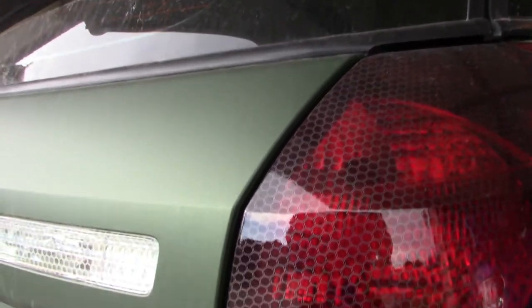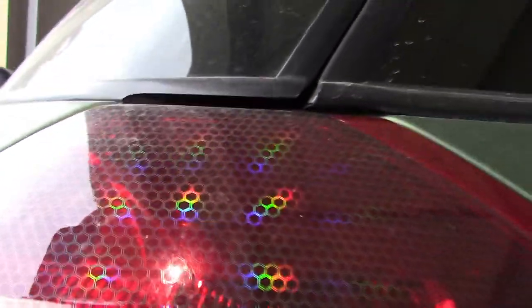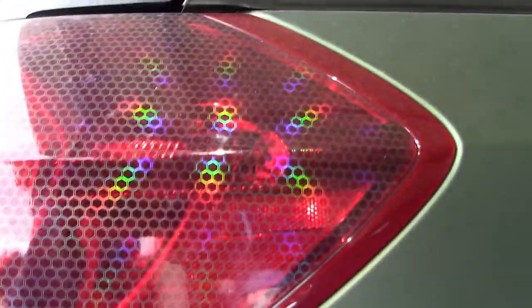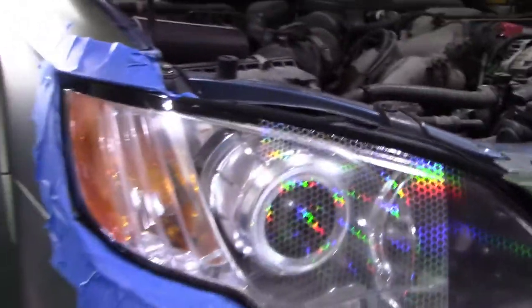It's a cloudy overcast day, so I'm not really getting any sunlight hitting it. Let me get my phone's flashlight here and hit it with a little bit of light — so there's the holographic effect from just my phone's flashlight. In the sun you can imagine it would be doing something much more dramatic.